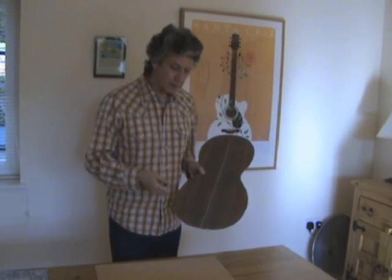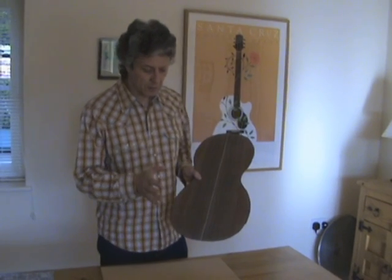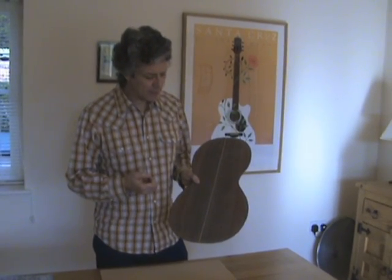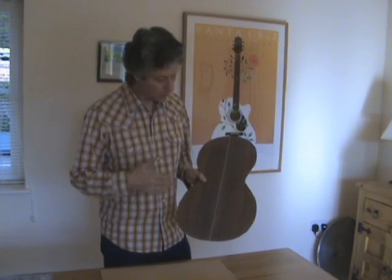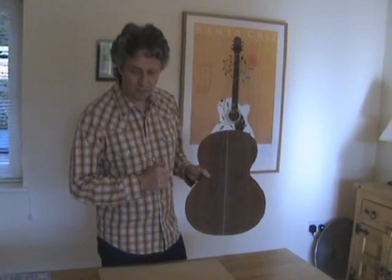Obviously the guitar needs to play well and sound good. But the other thing with a parlor guitar is I think it needs to be pretty — it needs to have lots of attention to detail. And that's one of my aims with this stripe going down the middle of the back.